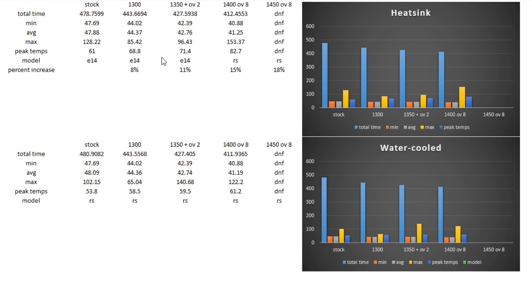Let's see how well this cools compared to the conventional heat sink. The numbers on the top left are for the heat sink — stock is 61 degrees Celsius; overclocked to 1.3GHz is 68 degrees Celsius; 1.35GHz is 71; and 1.4GHz is 82 degrees — and it did not finish at 1.45GHz. Comparing to the water cooled: stock is 53 degrees Celsius; 1.3GHz is 58; 1.35GHz is 59; 1.4GHz is 61. You can see it's maintaining right around that 60-degree area — very impressive.